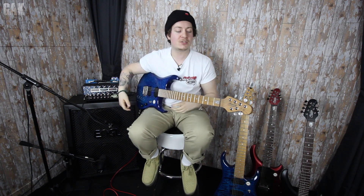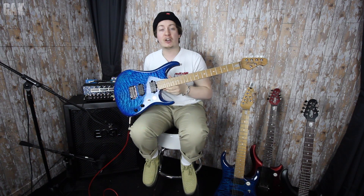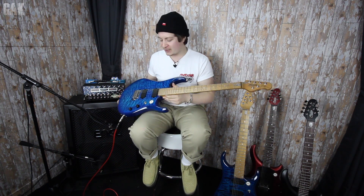Hello everybody, my name is Joss Allen and welcome to the GAK Vision YouTube channel. Today I'm very excited — we just got our brand new stock of Sterling John Petrucci models. Let me walk you through the models that I have with me today.